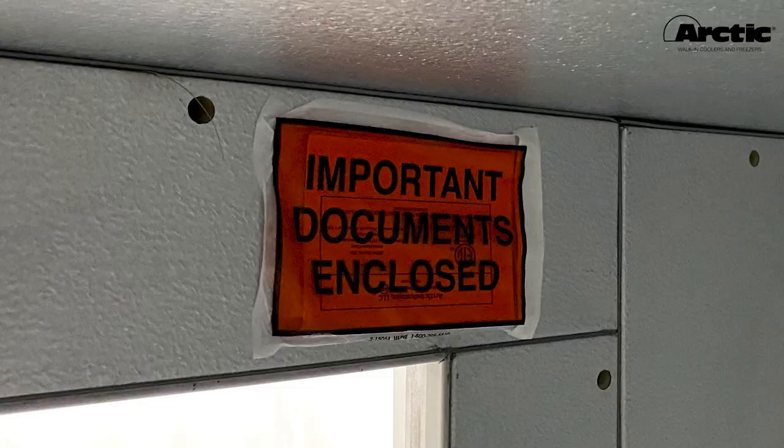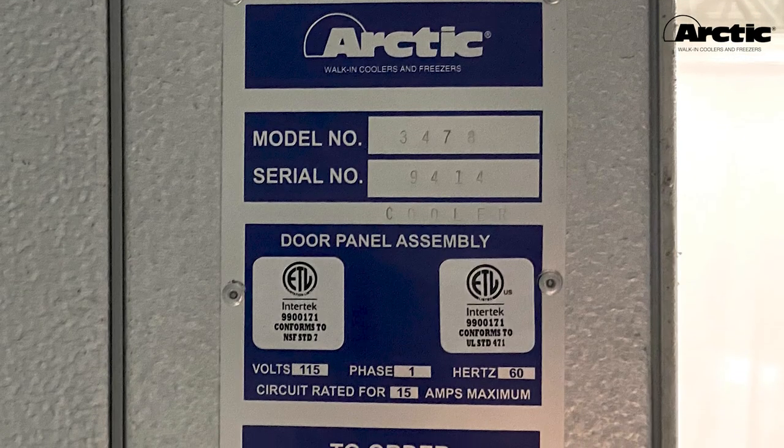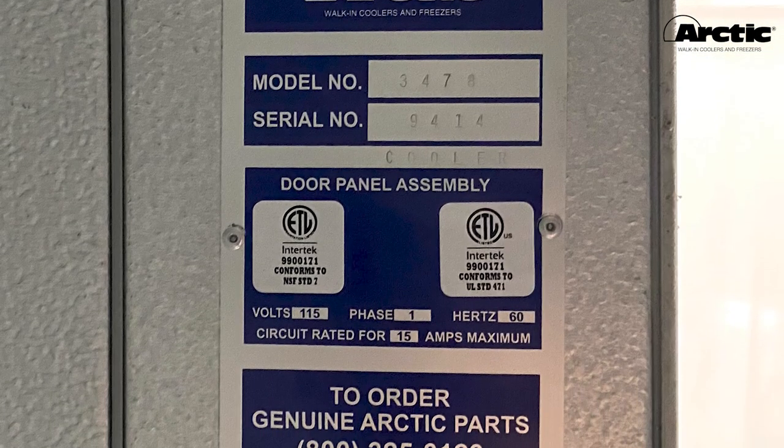Check the door for correct operation — open the door less than 90 degrees and let it close by itself, making sure it closes easily and makes a good seal with the frame. Remove any plastic protective film from the surface of the walk-in panels before use. Remove the tape protecting the door gasket, and install the provided cam lock access hole plugs.